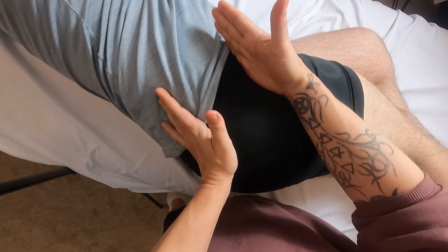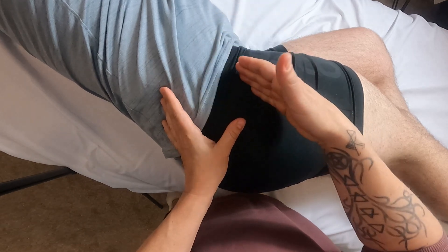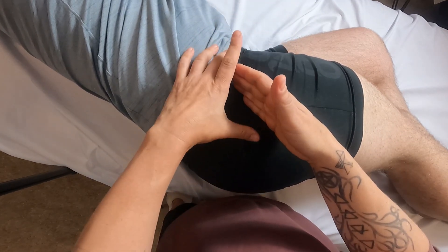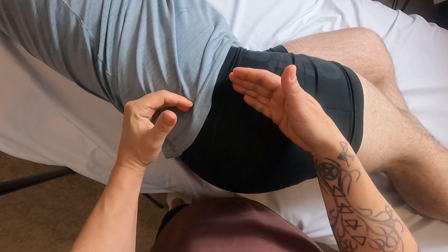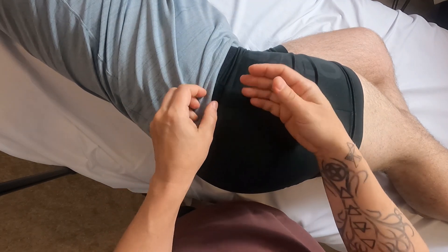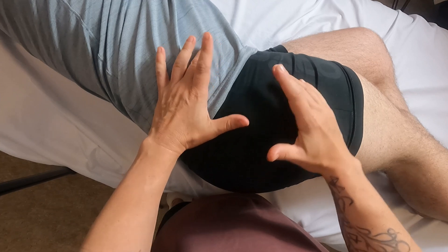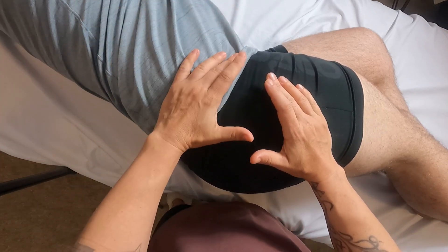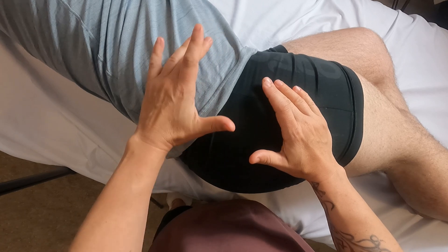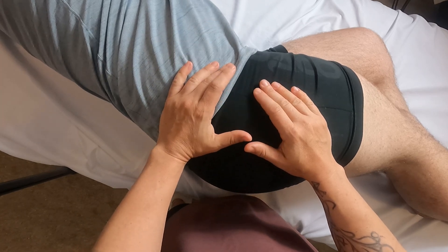The anterior fibers of the glute med help flex the hip, and the posterior fibers help extend the hip. There's some debate about whether it assists with medial and lateral hip rotation — I think it does — but the main action to use for palpation is abduction of the hip.